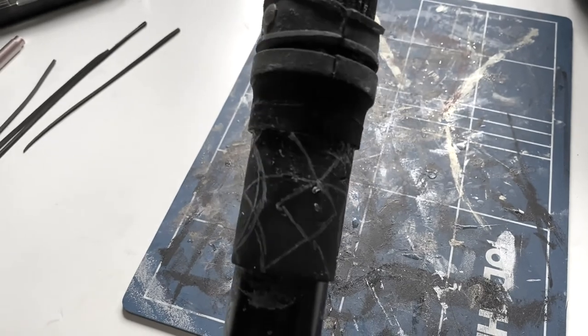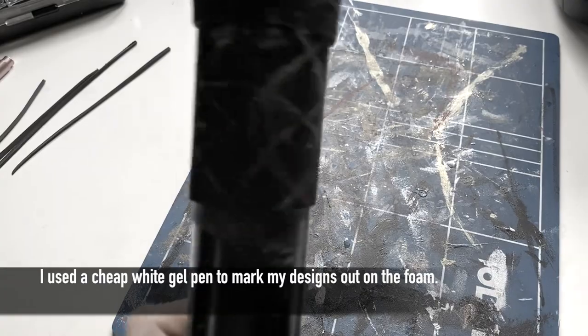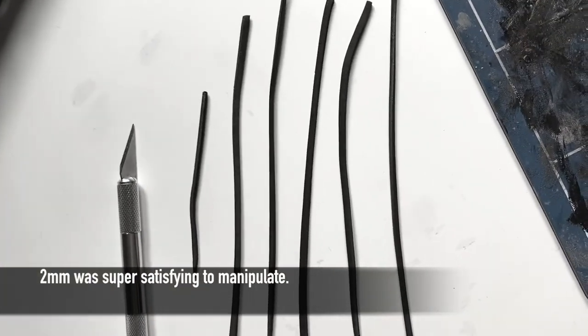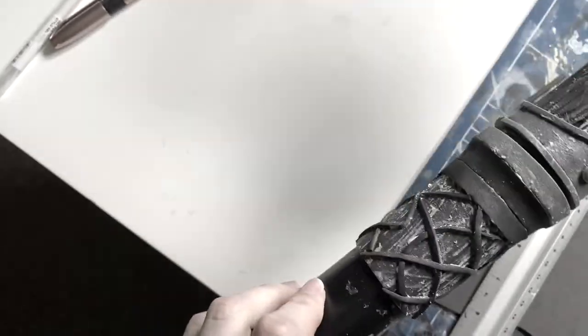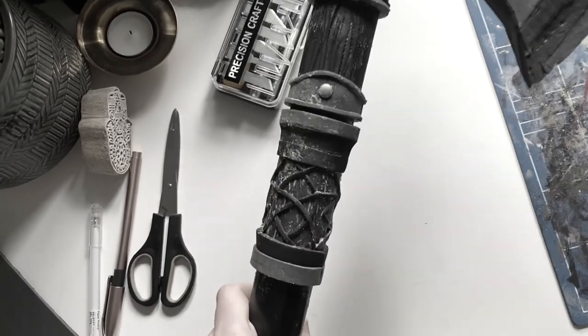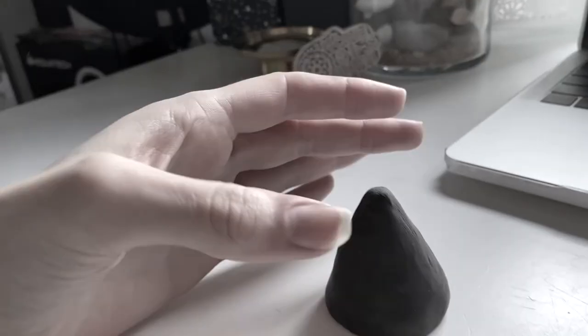Throughout the axe there are so many little details. I ended up drawing rough patterns on the foam and then cut multiple thin strips of 2mm foam and stuck them into place. By this point I had finished the main details of the handle up to where the leather straps would be bound. It was now time to work on the end of the handle.